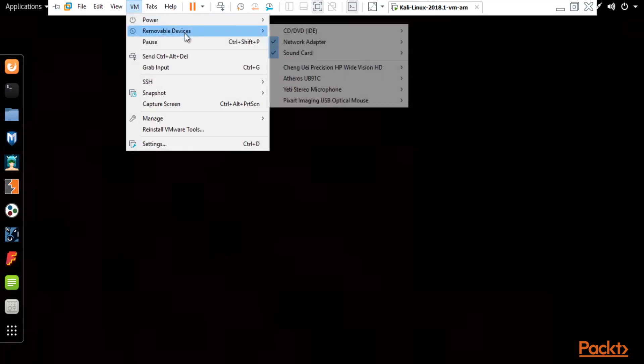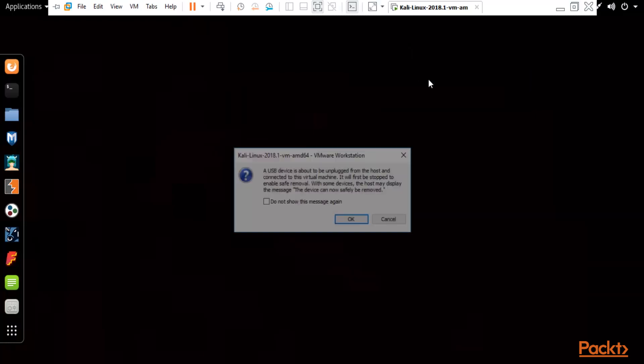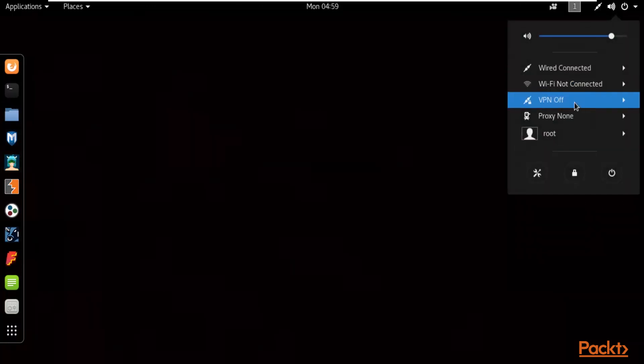To connect it to Kali Linux, select VM, then select 'Removable Devices', and you will see 'EtherOS UB91C'. Click 'Connect (Disconnect from Host)' — this will disconnect from the host and connect to your Kali Linux operating system. Click OK. It will now try to connect to Kali Linux. I think it has connected already — you can check here and you can see that it is now showing the wireless interface.